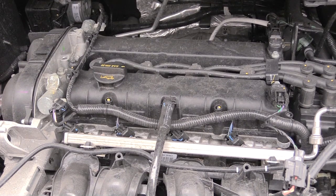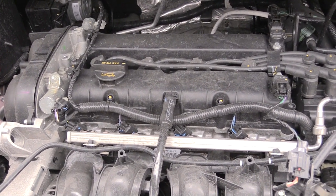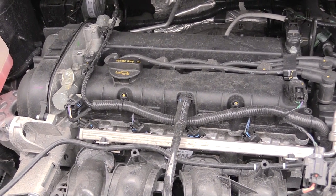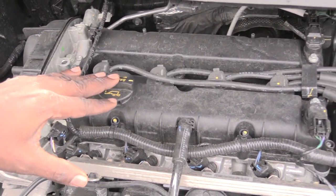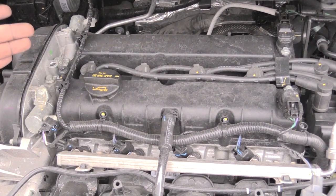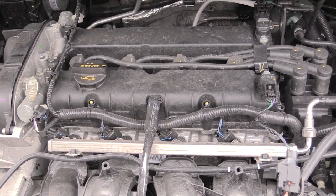I'm about to show you how you would change out your spark plugs on a 2018 Ford Fiesta — it's probably the same for about 2011 all the way up to about 2019. What I'm going to be doing is change your spark plugs. It's pretty simple to get to; they're pretty much located right here. Here's your oil fill, and right behind that are your spark plugs. It happens to be a four-cylinder, so you'll have four spark plugs to change out.